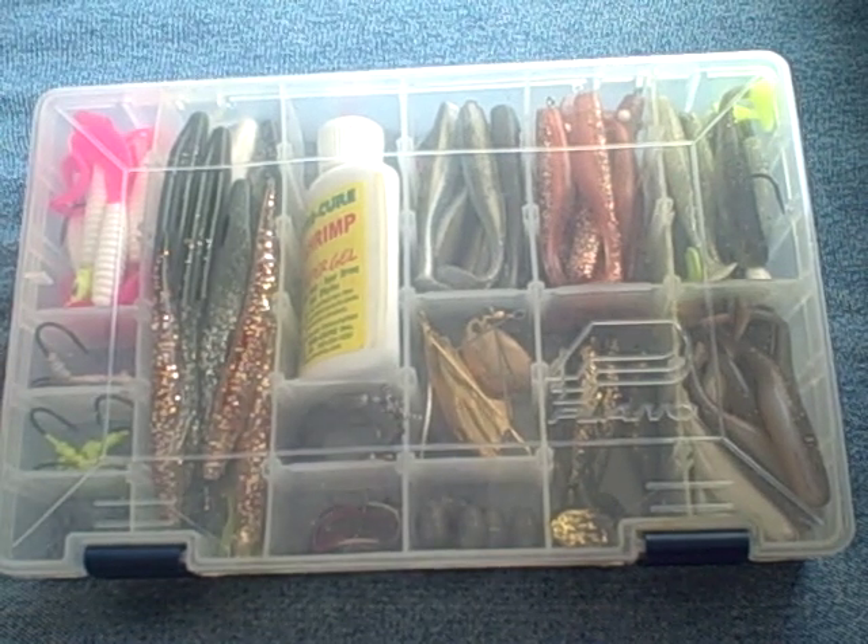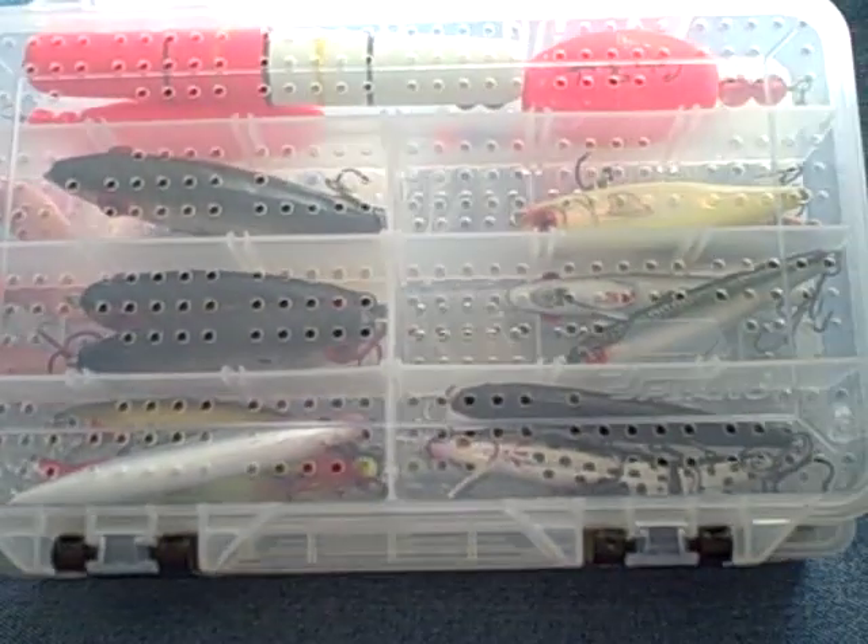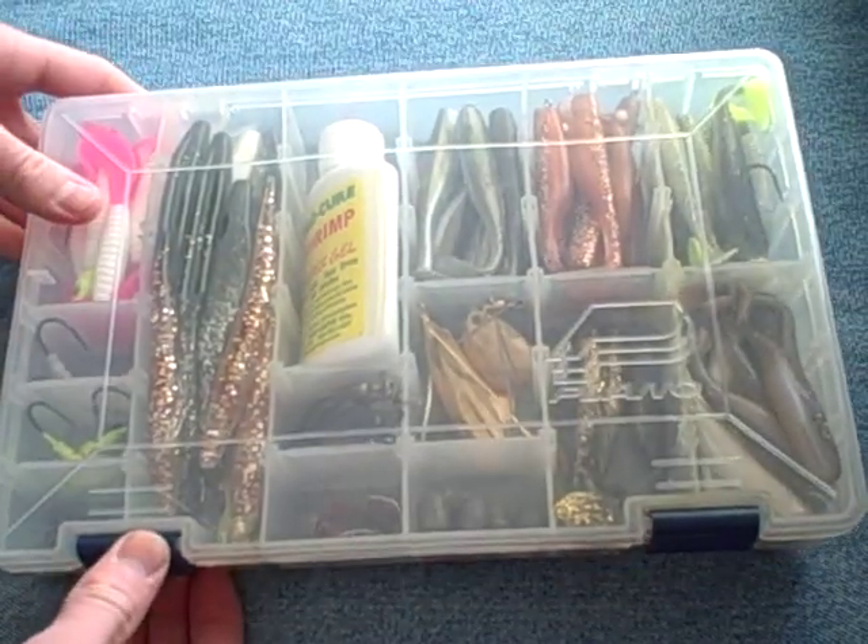Hey folks, here's my new and improved Ensure Tackle Box video. This time I have two boxes: one for soft plastics and then one for my hard baits. Let me show you the soft plastic one first.